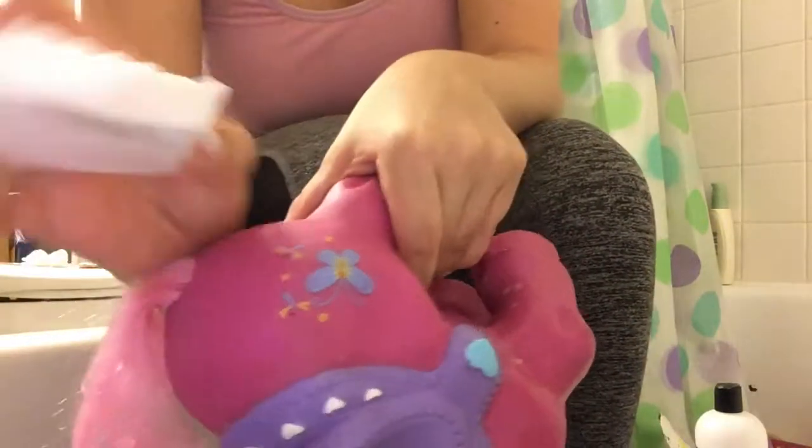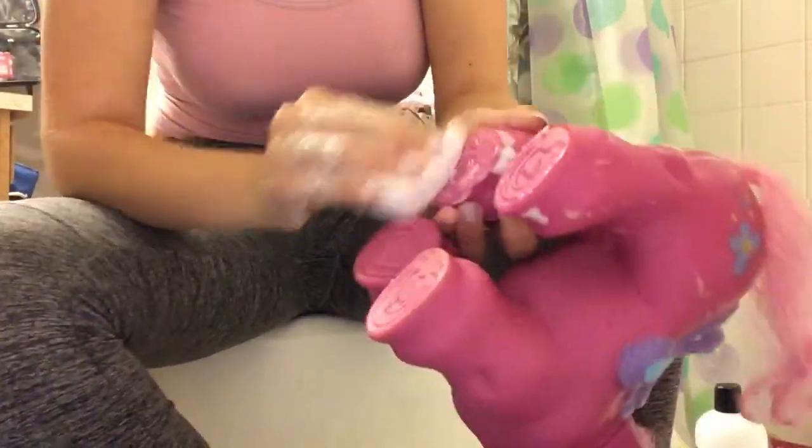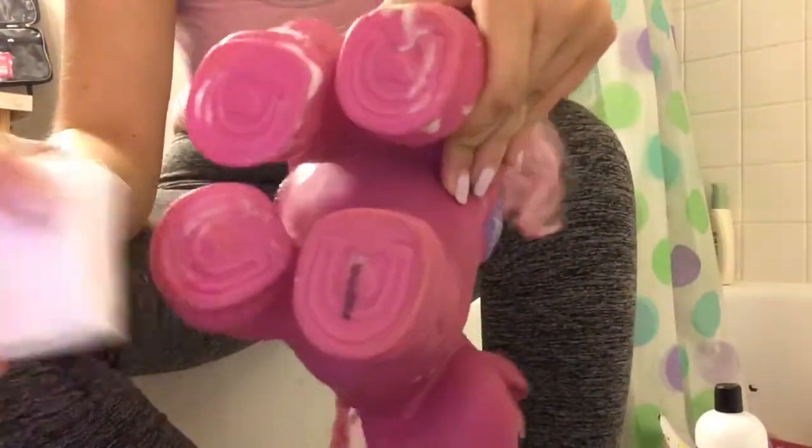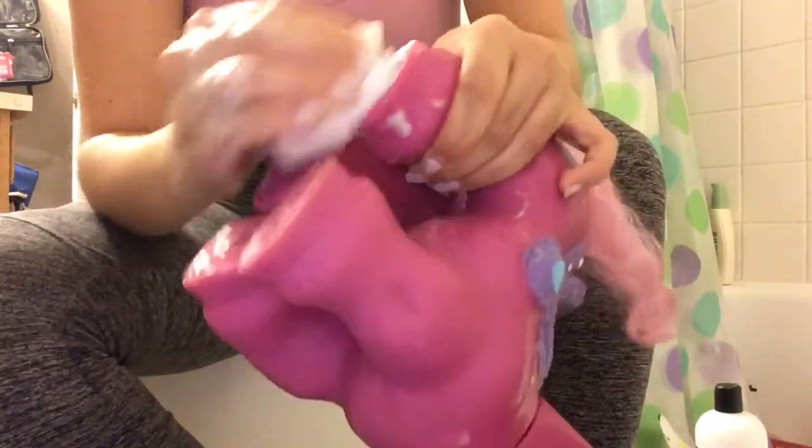Stains eventually come off. The magic eraser is super great — I see why everybody used it to clean off the pony. I'm just cleaning her feet to make them squeaky clean, and that's about it for cleaning off the body. You'll see me washing her off in the little tub right now.